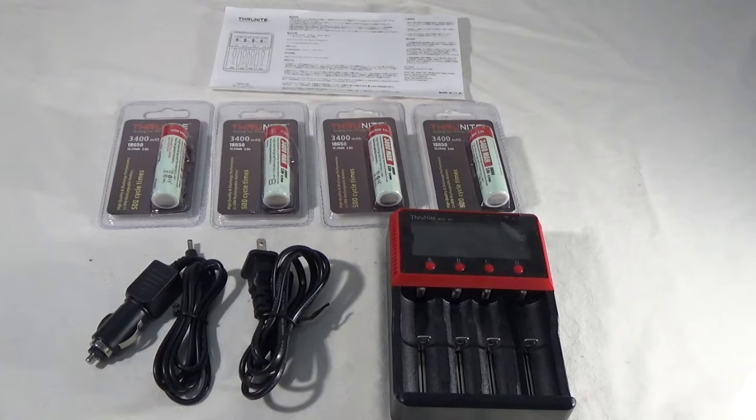Hey guys, Dynab here. Today we're going to be checking out the ThruNight Battery Charger Package Deal. Inside the box you're going to receive the ThruNight Charger — this is the MCC4S, their newest charger.